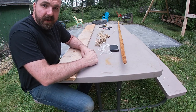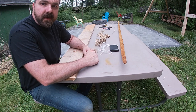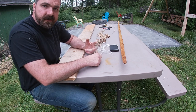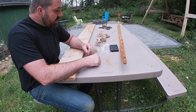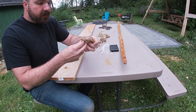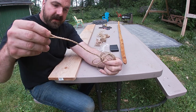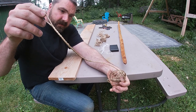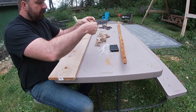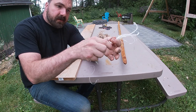When we're discussing primitive bowstrings, we know that a lot of different materials and resources were used, from plant fiber to animal resources. What I've made a lot of and have to show here today is sinew bowstrings. This is made out of the back strap tendon of a white-tailed deer. And here we have an example of some of that fiber when it's pulled apart.